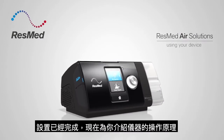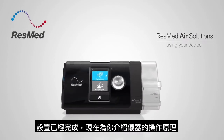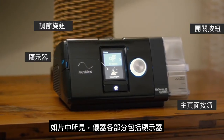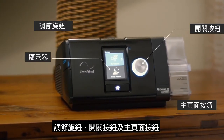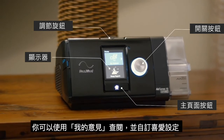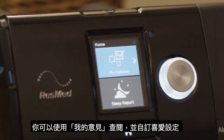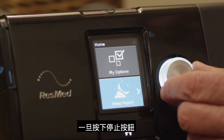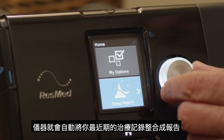With your device set up, it's now time to find out how it works. You'll see it has a display screen, a navigation dial, a start-stop button, and a home button. My Options let you view and personalize your comfort settings, while Sleep Report automatically generates a summary of your last therapy session when you press stop.